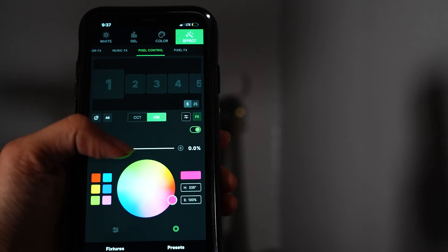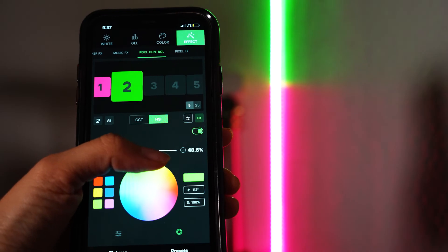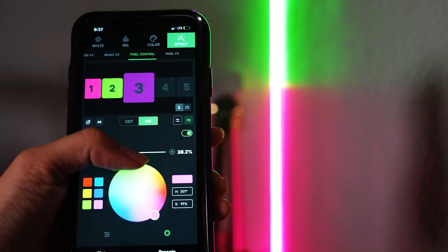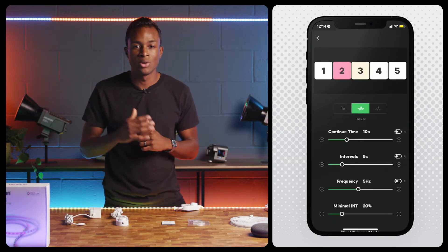These effects are where the SM5C can truly shine with its 100 individual color zones. If you switch over to Pixel Control, you can split the SM5C into five or 25 different lighting zones and control each one independently. Tap on each zone that you'd like to adjust and change the color temperature or HSI to your liking. You can adjust more than one zone at a time or even all of them at once.